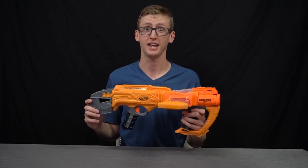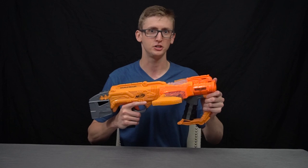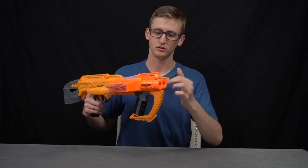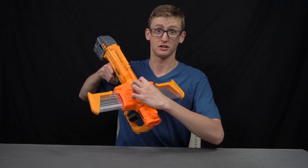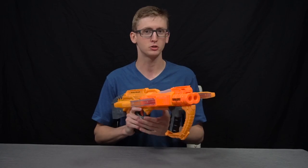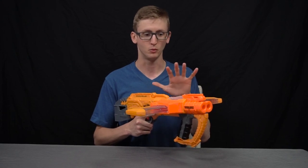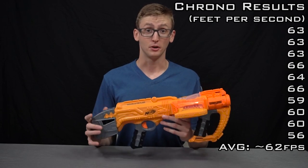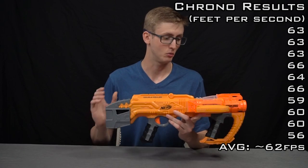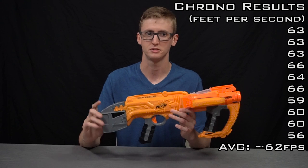Firing the blaster when it doesn't jam is really fun, but I had a huge number of jams — it tore up my darts, I got locked out of the blaster, and occasionally I just couldn't prime back at all. Quite a few darts barely nubbed out and quite a few got stuck in the barrel. The clear access door was helpful since I could immediately see when I had a jam without opening it. With brand new darts this blaster just tore them up — it is not reliable at all. On the chronograph I achieved an average velocity of about 62 fps, which is a little below the 70 fps average from Elite blasters.